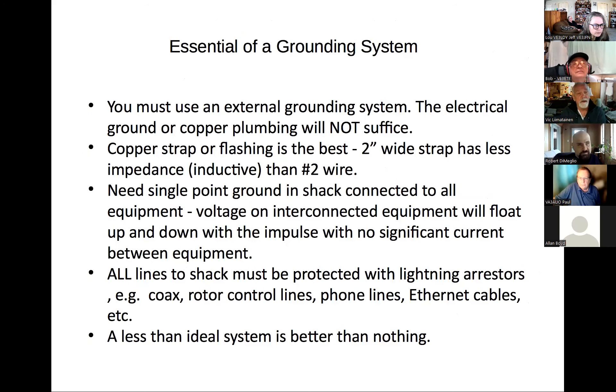On the practical side: you must use an external grounding system. The electrical ground in the house to your electrical service or copper plumbing will not suffice — I admit I used copper plumbing when I first started out. Copper strapping or flashing is better because it has much lower impedance than a number two wire. All lines must be protected with lightning arresters — including coax, control lines, phone lines, and ethernet cables. A less-than-ideal system is better than nothing.